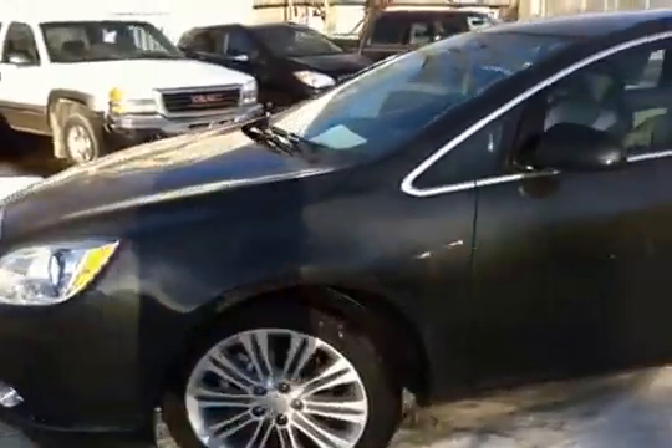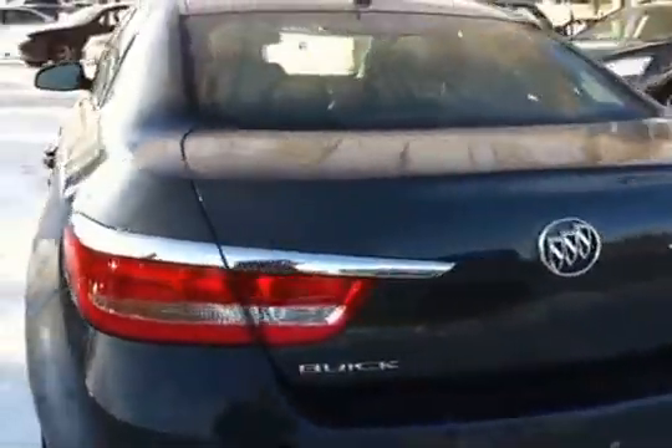Here's a view of the driver's side. This is a 2.4L front wheel drive 4-door sedan, a little smoky grey.